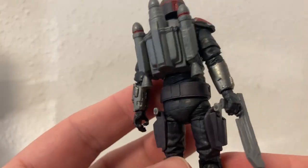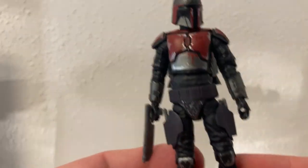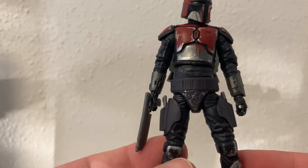Really nice looking figure. I love the way they have the holsters strapped to the legs like that, as opposed to dangling from the belt. Really really nice.